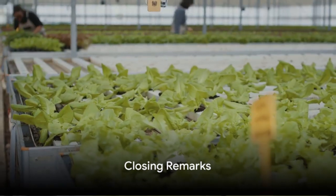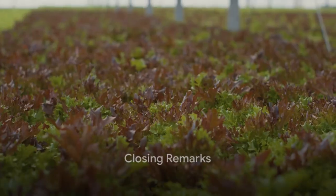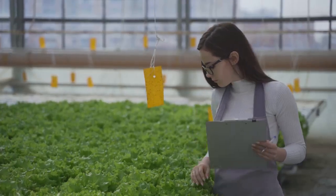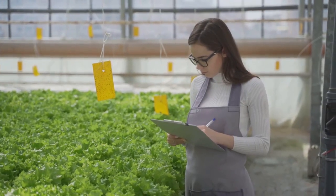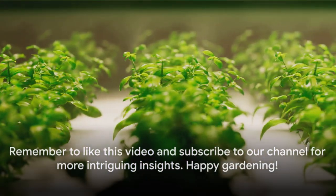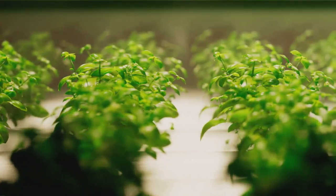Hydroponics is a fascinating world waiting to be explored. It's a journey filled with discovery, growth, and rewards. So why not delve in? Experience the wonders of hydroponics and reap the benefits it brings. Remember to like this video and subscribe to our channel for more intriguing insights. Happy gardening!